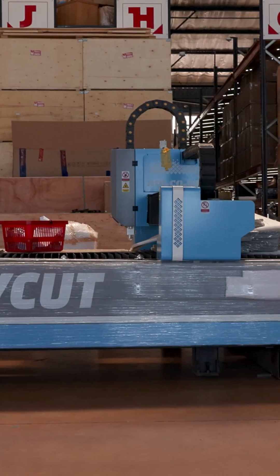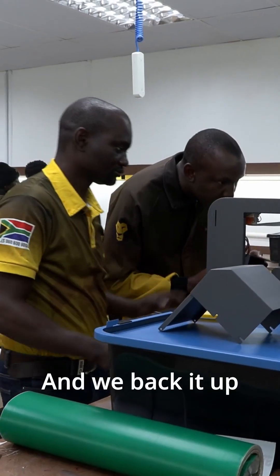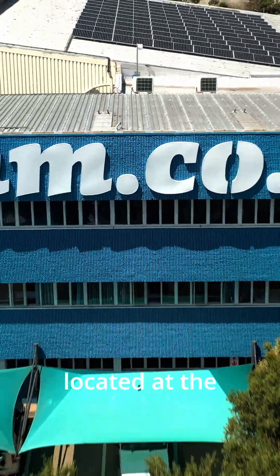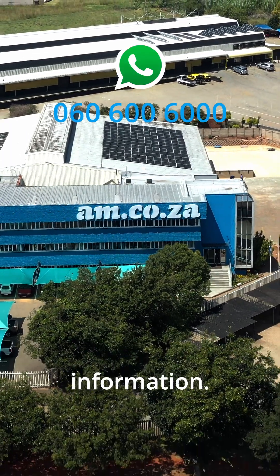We assemble it, we package it, we deliver it, and we back it up with on-hand spare parts and a dedicated support team located at the AM.co.za head office. Just WhatsApp sales for more information.